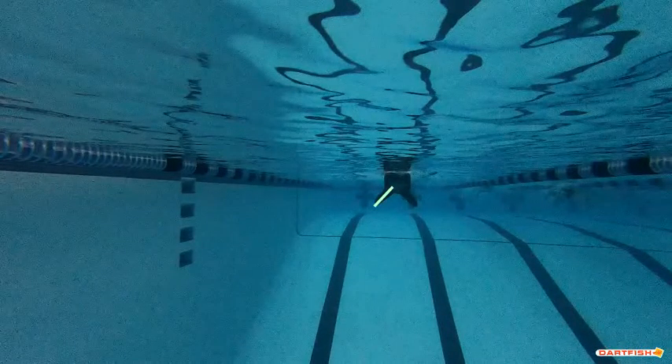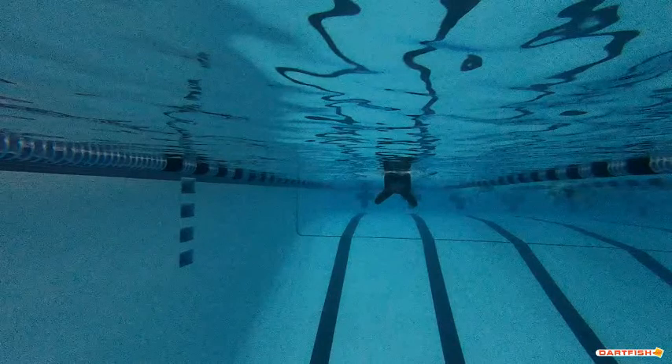This is what we were talking about as far as your knees being out too much. Make sure that your knees are in a little bit better and those feet go outside those hips. Don't let those knees go out quite so wide.